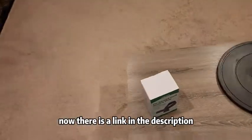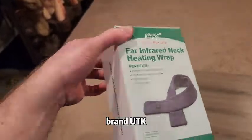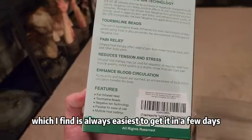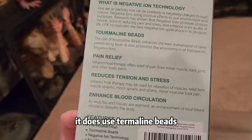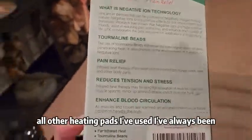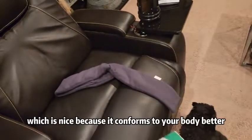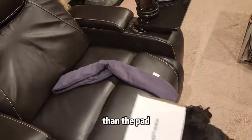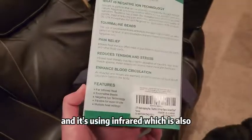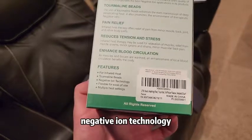There is a link in the description below where you can pick yours up. The brand is UTK — UTK Technology dot com. I just got it from Amazon, which I find is always easiest to get it in a few days. It does use tourmaline beads, which is interesting because all other heating pads I've used have just been a pad that heats up. I've never had a bead one, which is nice because it conforms to your body better. It's also using infrared and negative ion technology.